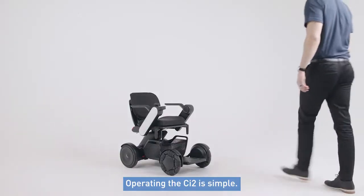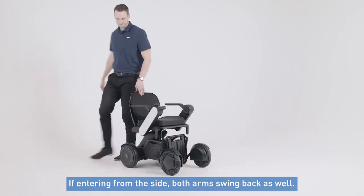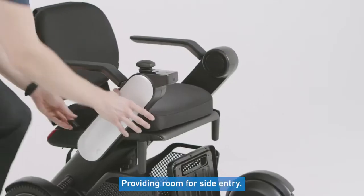Operating the CI2 is simple. To get into the seat from the front, lift the footplate and sit down in the chair. If entering from the side, both arms do swing back as well, providing room for side entry.